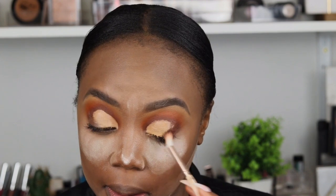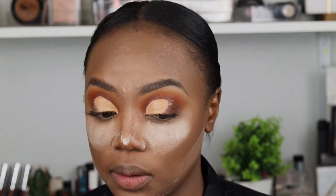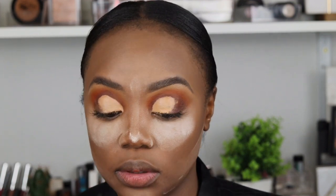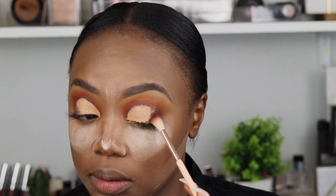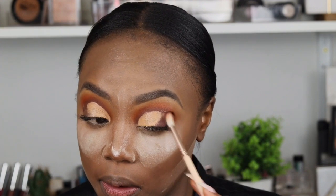Using that same Embark color and the brown color on the palette, I'm mixing the two colors and making a nice outer V shape so that my eye can be snatched. You'll see it looks like a V on the other eye too — I just want it to be a bit defined.